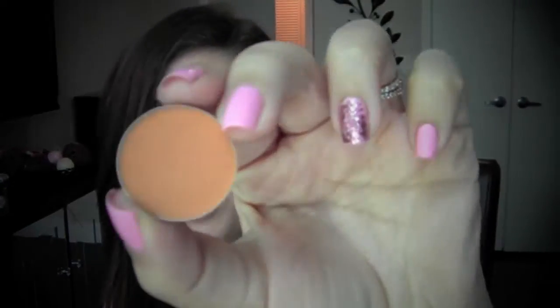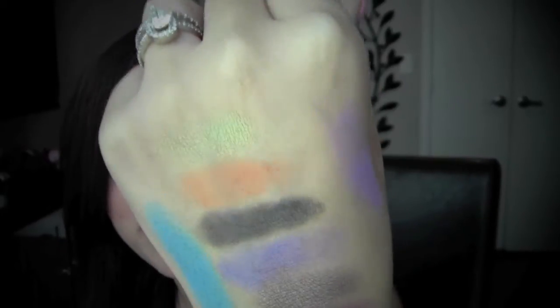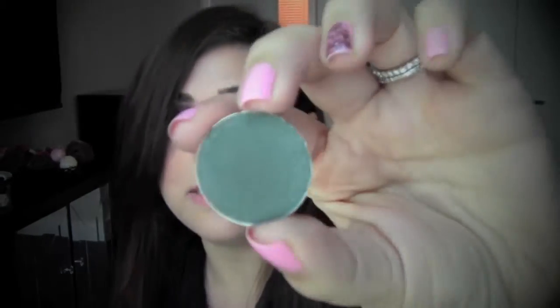The one I have on my inner corners right now is Chickadee, and it's a beautiful orange-yellow. This one is a little bit powdery but it comes off really really nicely. I kind of had to reapply because there's a problem with powdery eyeshadows — unless you have a sticky base, they kind of fade a little bit.